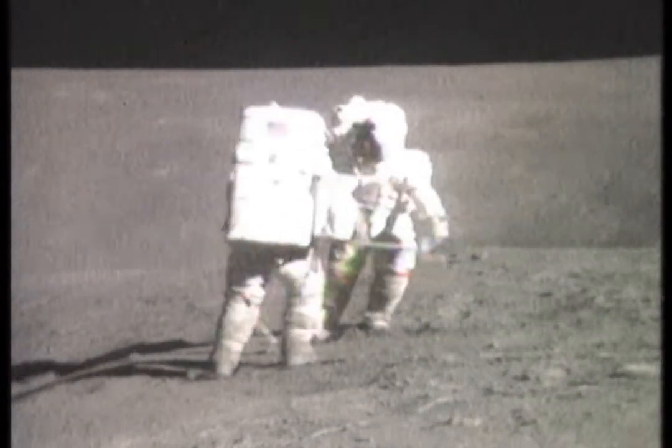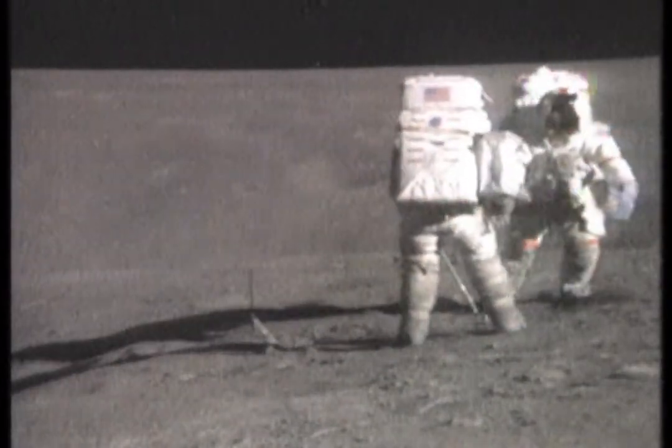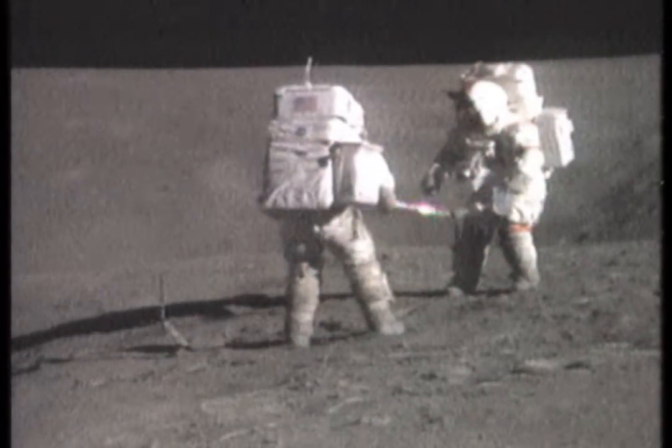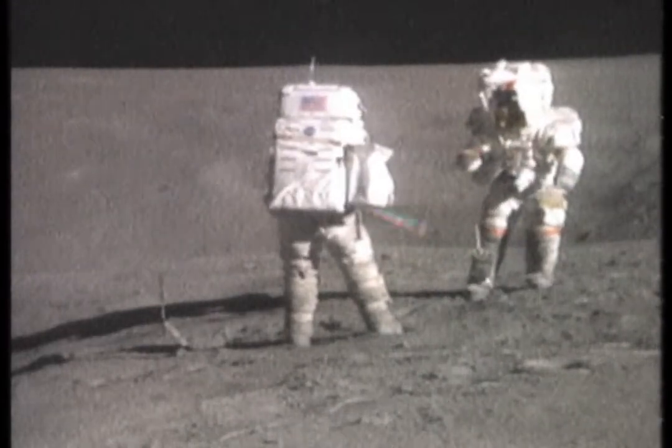Uh-oh. We missed it. Wait a minute. Nice juggling. Well, it wasn't dust-covered, but it is. Well, we missed it. Things really fly up here. I'm amazed.